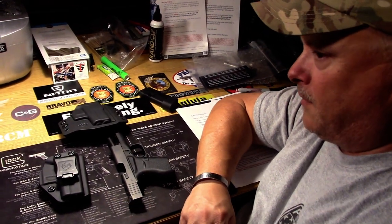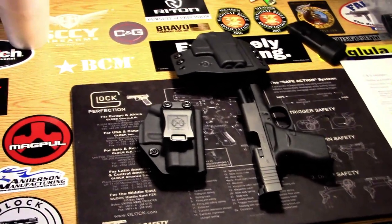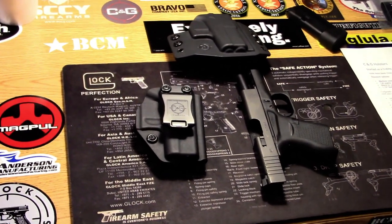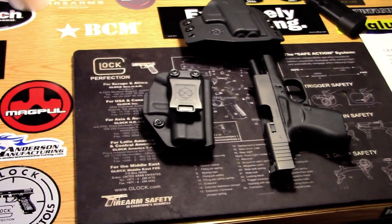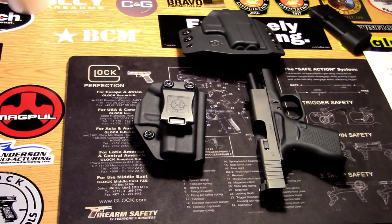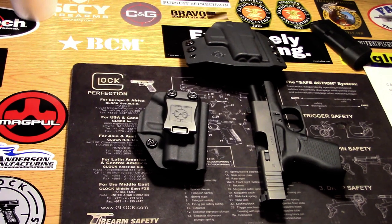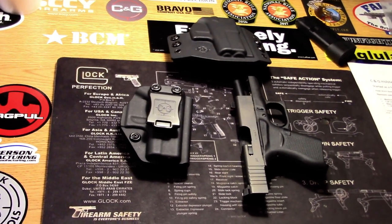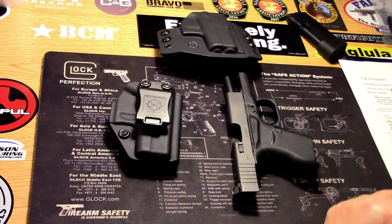So we'll zoom in over here and we'll go over a little bit with you on these holsters. I will tell you, in my conversation with Chris, for the actual molding of their holsters they don't use blue guns — they use actual metal replica guns so that they're able to get every detail correct on them.